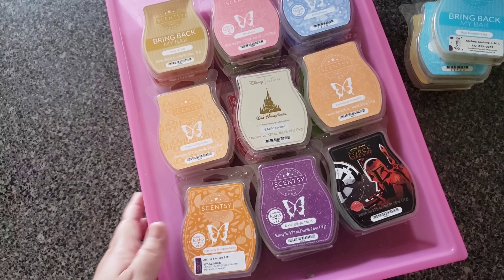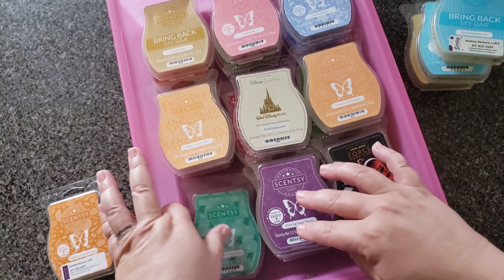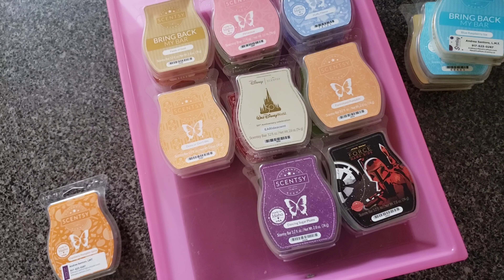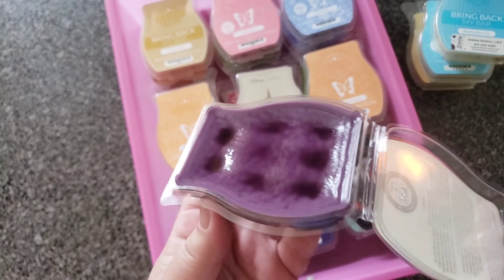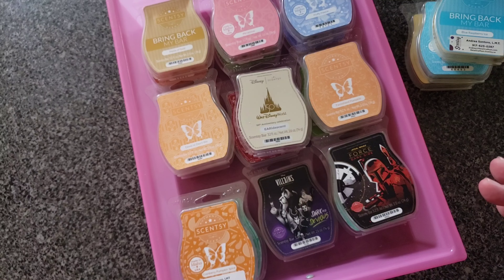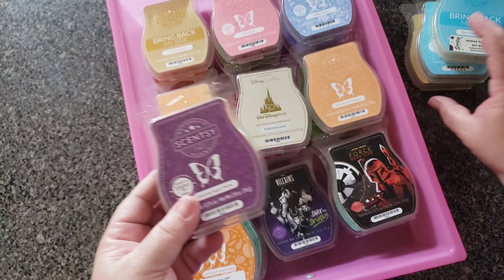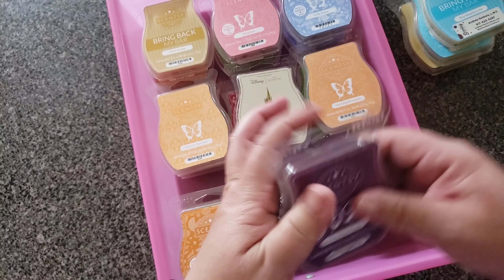Coconut Vanilla Orchid — perfect. Cotton Candy Cookie Cookie — I love it, I'm kind of hoarding that a little bit, and it's a little wonky. Cozy Cardigan — perfect. Cozy Vanilla and Pumpkin — yuck, I don't like that, it's a beautiful bar of wax but we didn't take anything out of that drawer either. Cranberry Pumpkin Spice — that one's fine. Cucumber and Cactus Water — love it so much and it's in my Scentsy club. Dancing Sugar Plums — can't stand this but it's going into my melting basket.